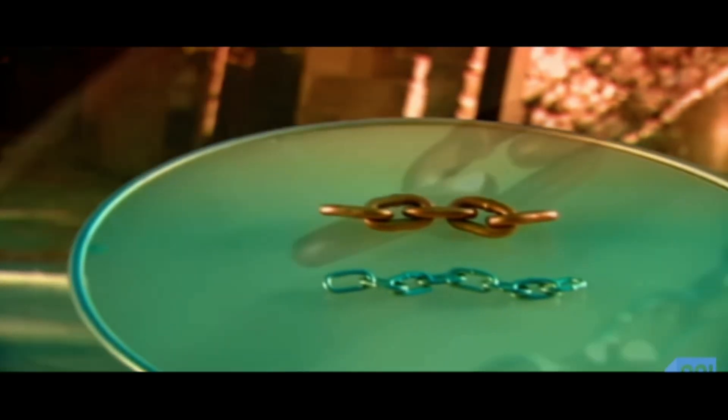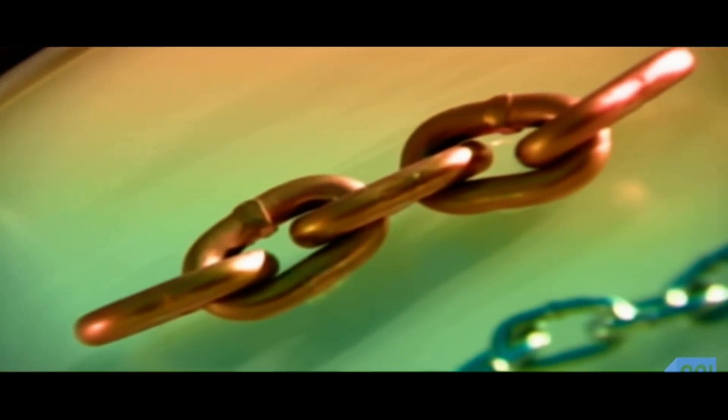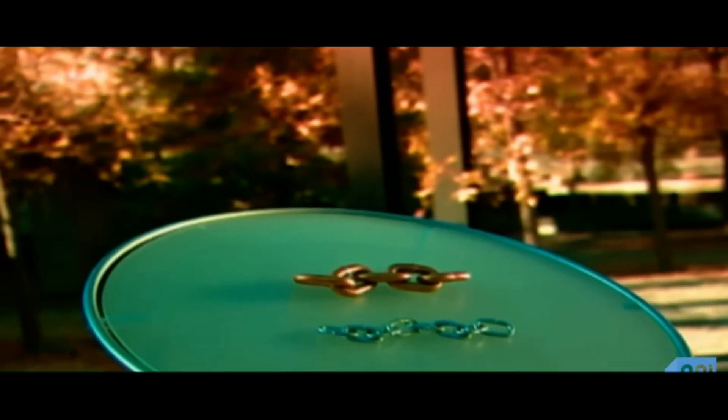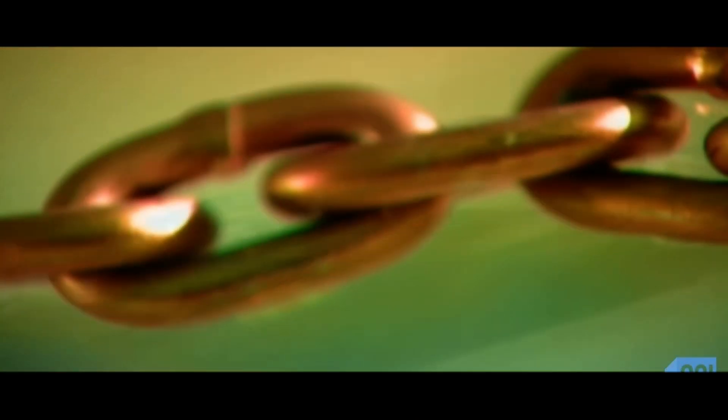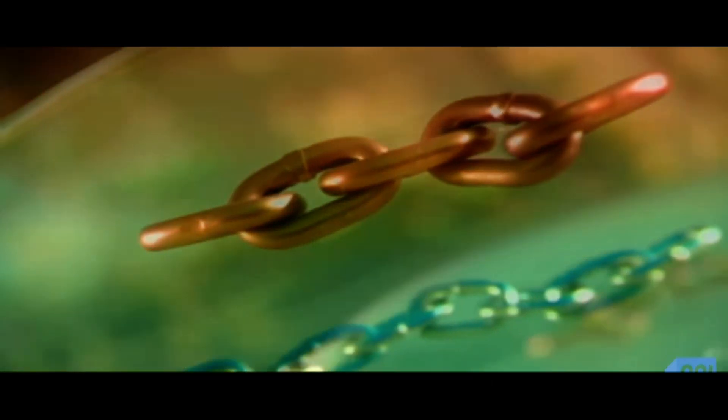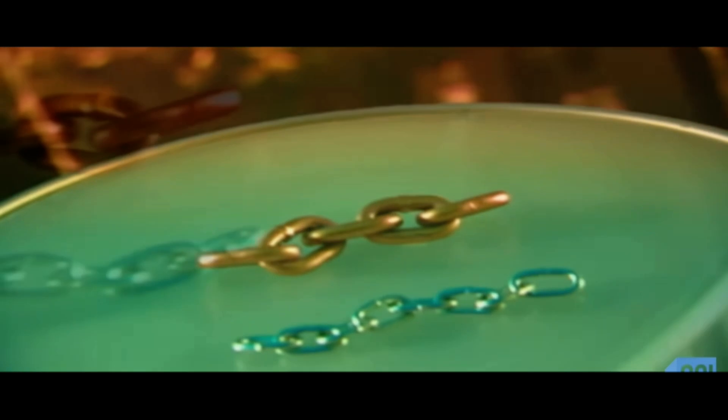Chains are as indispensable today as they were thousands of years ago. Ancient historians referred to the use of metal chains for jewelry, shackles, and construction. Today, chains are used for those very same purposes and many more.